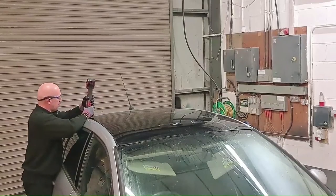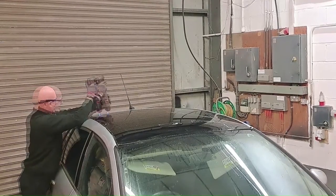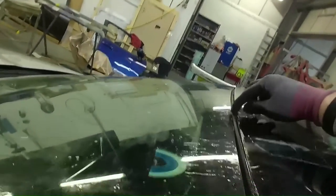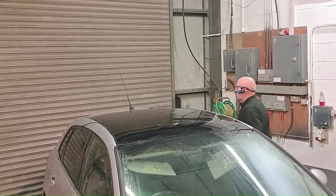I'm hoping the largest blade is going to catch the glue on the sides, because the bond line must be further in there somewhere, which could cause a problem trying to cut the glass out. Going along the sides, it's barely touching the glue, so I'm hoping my largest blade is going to catch the glue down the sides.